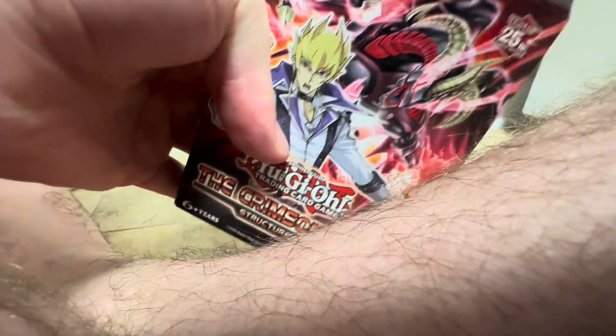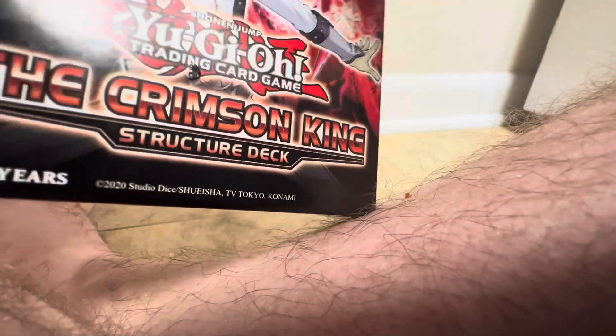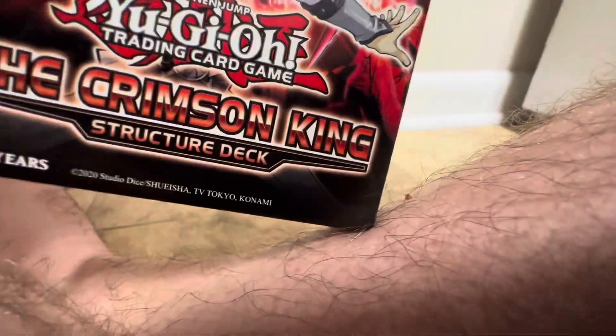Then we got the deck here, we're gonna unbox it right now. I got the cards out of here. And now we're gonna unbox the cards. Oh — Soul Retinator, that's a cool card.